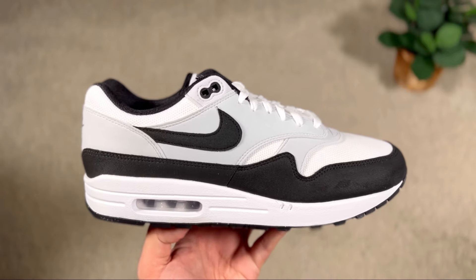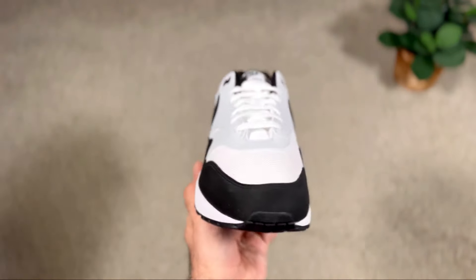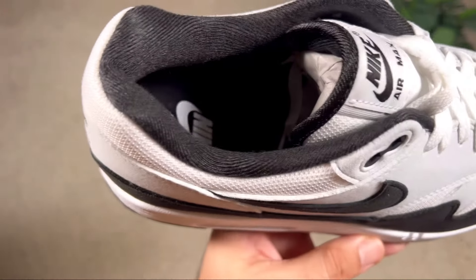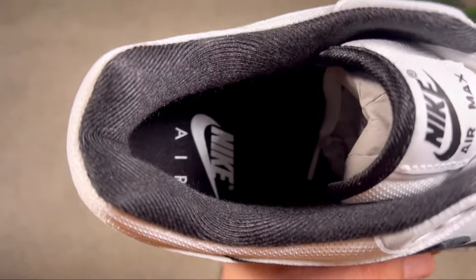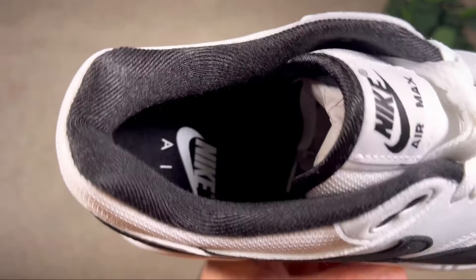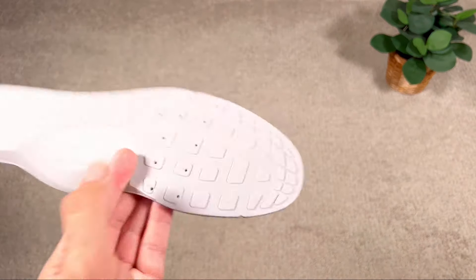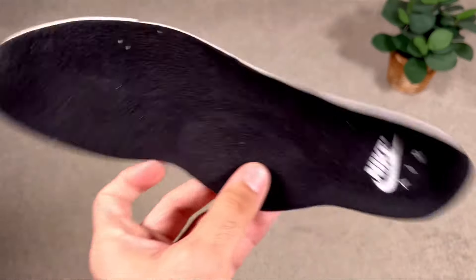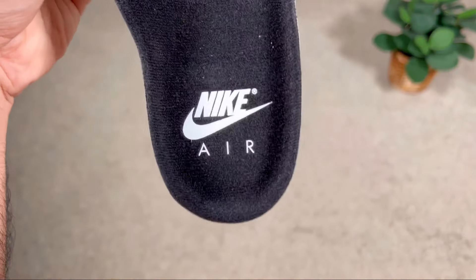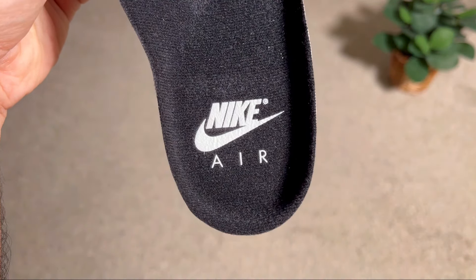Underlining the laces is a nylon tongue which at the top has a white tag with 'Nike Air Max' written on it along with the Nike Swoosh in black. In the mid-foot, the Nike Swooshes in black are made out of the same felt material. Going inside the shoe, we have a black lining with a decent amount of padding to keep your foot in place, and at the bottom a black foam insole with perforation holes at the front. At the heel section, 'Nike Air' and the Nike Swoosh are imprinted in white.